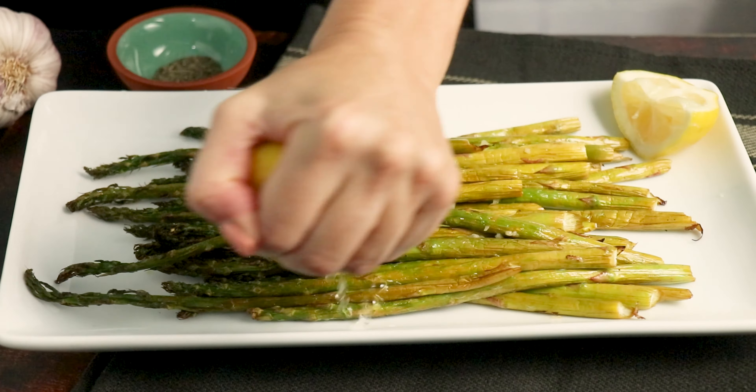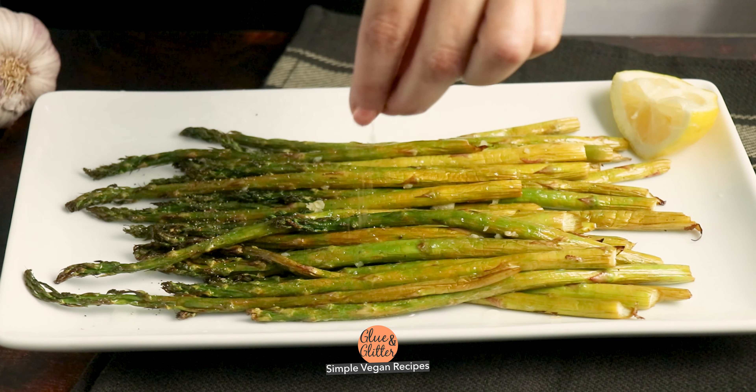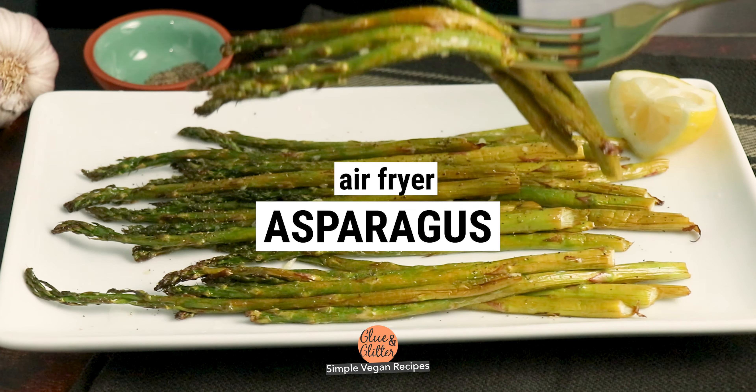Hi, I'm Becky Striepe from Glue & Glitter, and today we're making lemony, garlicky, air fryer asparagus. Y'all, I am obsessed with this air fryer asparagus. It has tender stems and crispy tops, and you can serve it up as a side dish, or it's also great on top of salads or other bowl meals. This recipe is super easy to make — it only takes about 10 to 15 minutes, so let's cook.